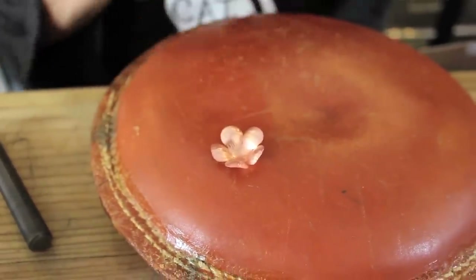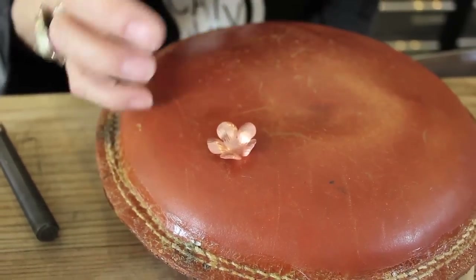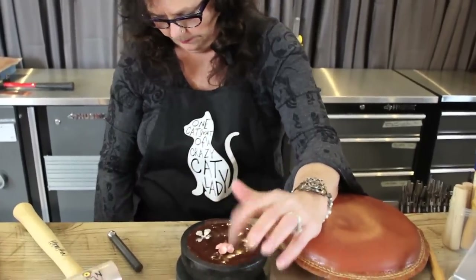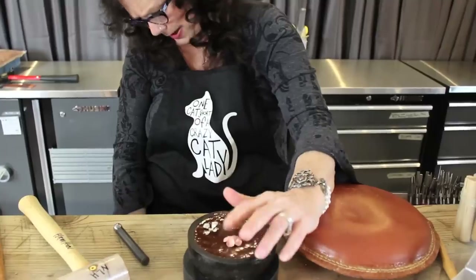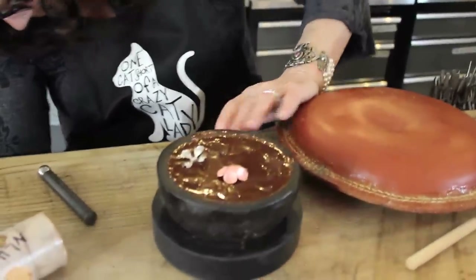Now the softer the thing that you're hammering on, the more this is going to move. If I wanted to really punch these petals out a little bit more, I could put it on — this is pretty hard, actually it's rock hard pitch. And I could come in with a smaller punch.